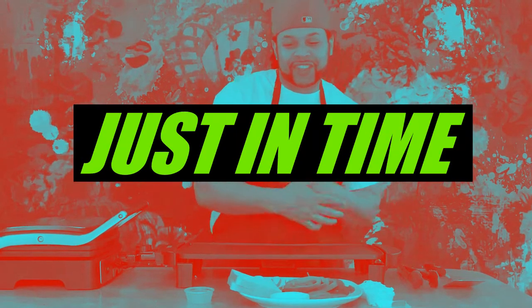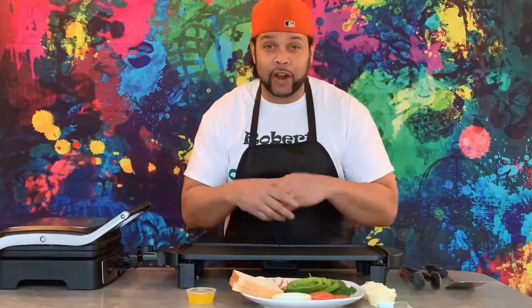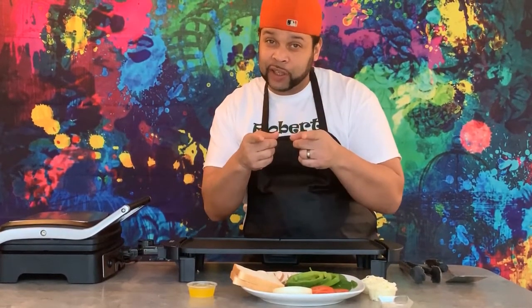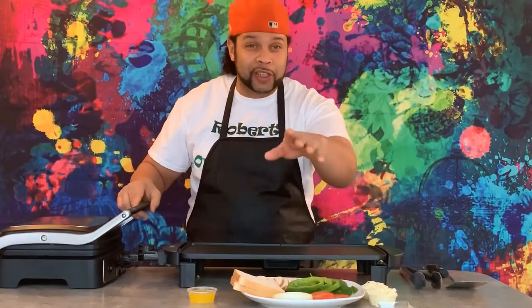Hey everybody, it's Just in Time with your Flat Top Faves. Today we are going to do a special treat for those healthy people out there that say, 'Just in Time, can you give me something healthy?' Absolutely! And today we're going to introduce you to our special guest, Mr. Panini. You'll see later — you'll get it once we get started.